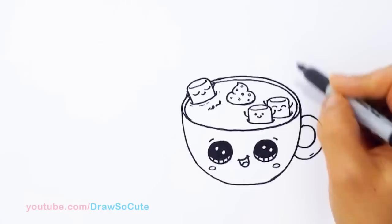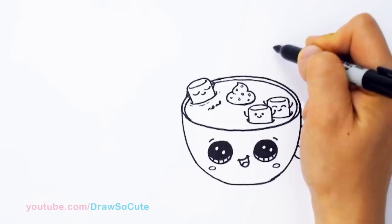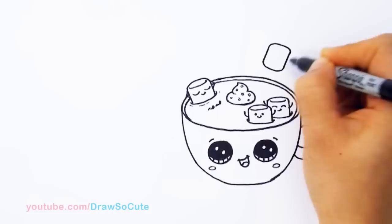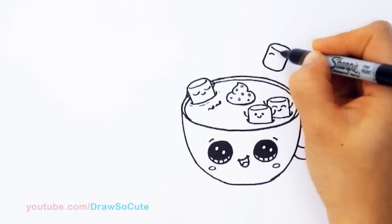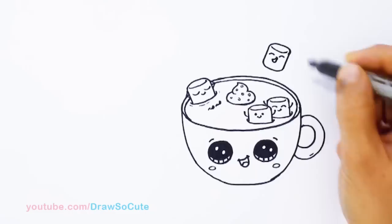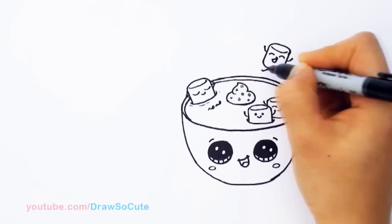Now we're going to draw this spoon for our hot cocoa and this little guy is sliding on the spoon. I'm going to imagine the slant of my spoon and draw this marshmallow — two angle lines, connect it. This one you're going to see the bottom, so just connect it and curve the top. Let's bring him to life with two little eyes and a little smile. Let's have his hands up and his feet kind of hanging out.